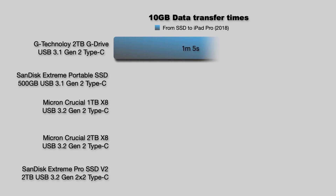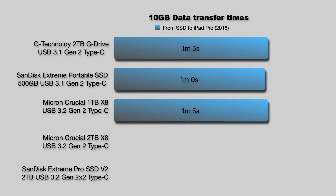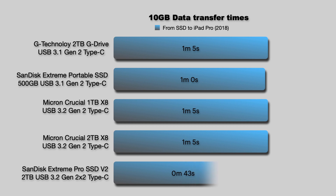Let's get an idea of what to expect from these SSDs and move on to the test results of how long it took to copy 10GB of photo and video files from each SSD onto this 2018 iPad Pro. I've grouped the G-Technology SSD with the lower spec SanDisk SSD because they're both USB 3.1 Gen 2 and will have similar and slower speeds. The times to copy that 10GB from the SSDs to the iPad Pro are pretty close in all except the most expensive option, the SanDisk Extreme Pro version 2, and we're still only talking about 20 seconds from the slowest to the fastest.